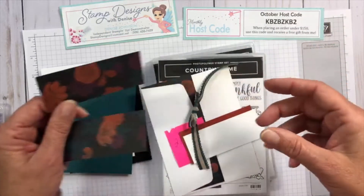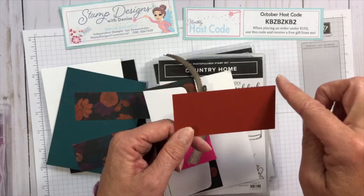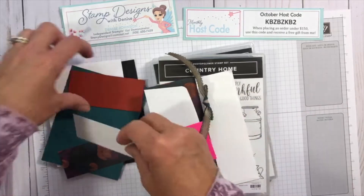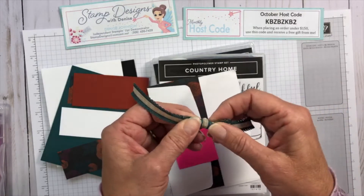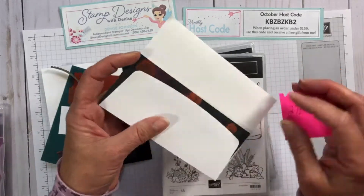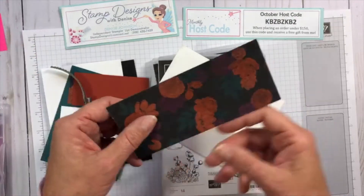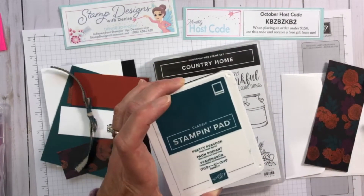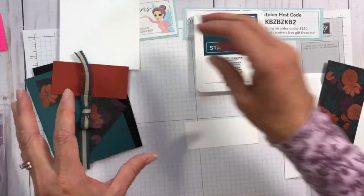I also have a whisper white layer, four by five and a quarter, for the inside. I have two pieces of designer series paper at three and three quarters by one and a half, a piece of cajun craze at three and three quarters by one and three quarters, and a piece of whisper white at three and three quarters by one and a half. I also have some scalloped linen ribbon pre-tied in pretty peacock, and we're going to decorate our envelopes. The envelope paper piece is two and a half by five and three quarters.